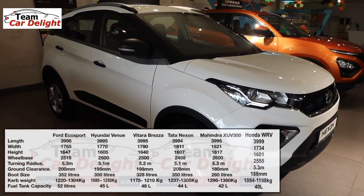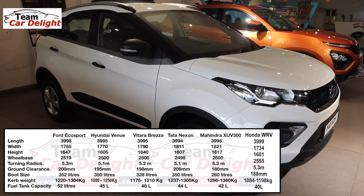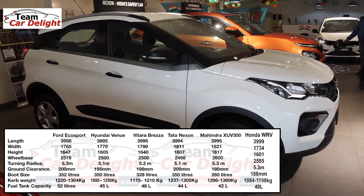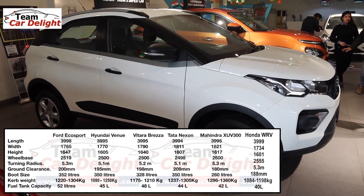For compact SUV technical specifications — Nexon's turning radius is 5.1 meters, ground clearance is 209 mm, boot space is 350 liters, curb weight is approximately 1,237 to 1,305 kg, and fuel tank capacity is 44 liters.